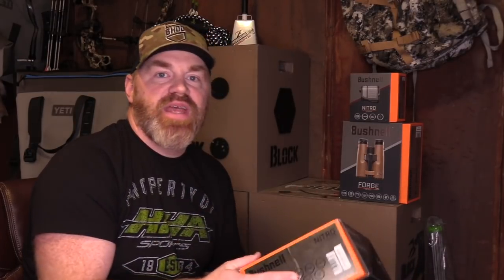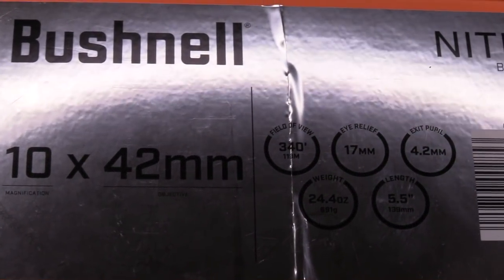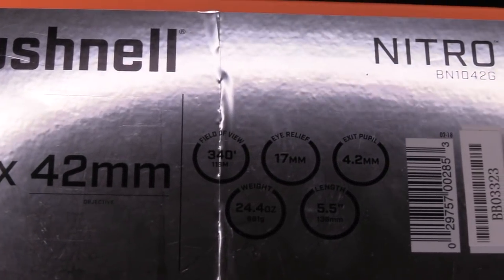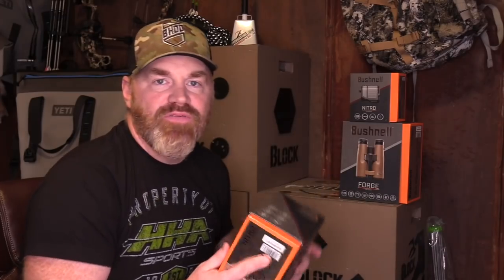A lot of stuff is built into a very budget-friendly binocular, with a lot of protection from the inside out. It's a 10x42 with a 340-foot field of view, 17mm eye relief, 4.2mm exit pupil. These weigh in at just 24.4 ounces and have a length of 5.5 inches.